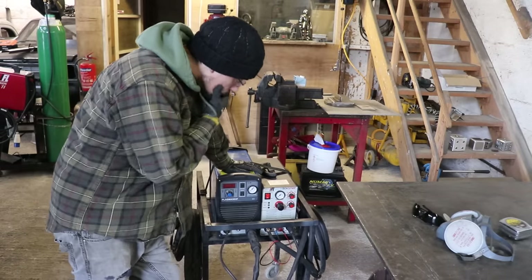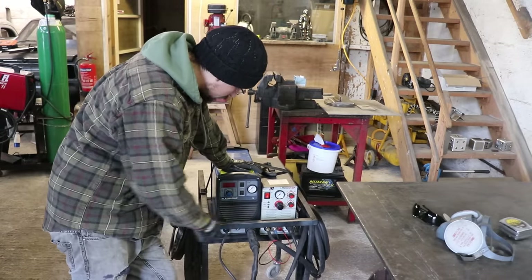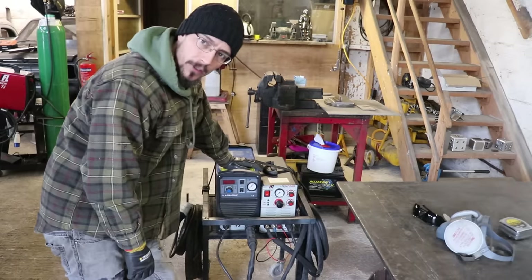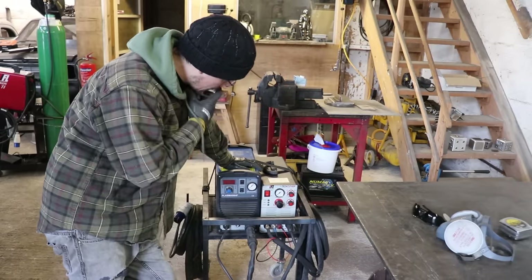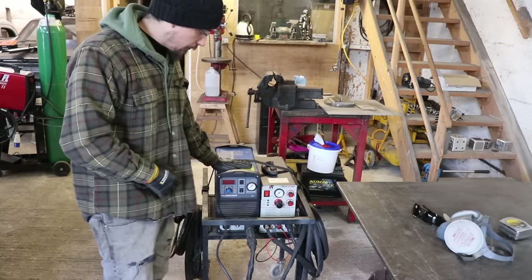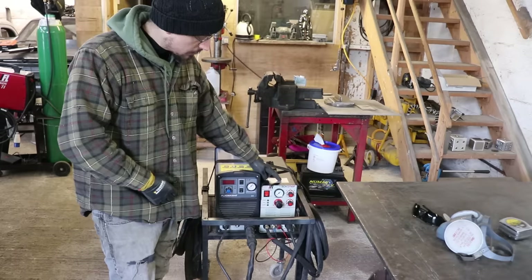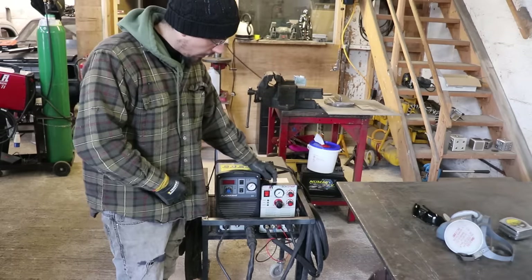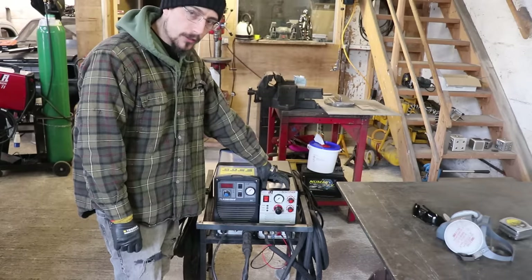First up, I've got two different plasma cutters here. Both do exactly the same thing but they are a little bit different in the way they work and different price ranges. This is an Artec 50 amp — I think this one was about 750 quid. This is an IFL Cut 40P, about 400 for that one.